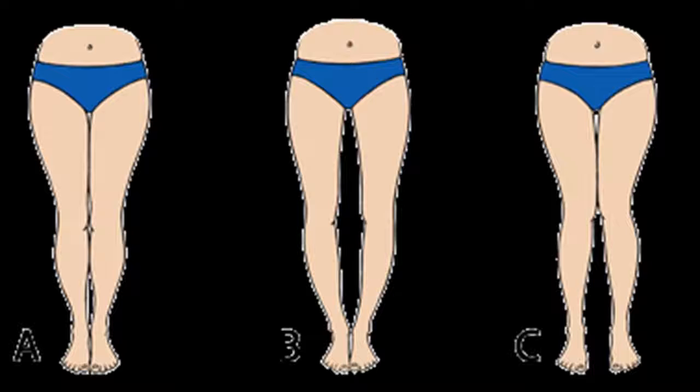Image C — this is known as an X-shaped curvature, or knock knees, because the knees are typically touching when standing, but the ankles are kept apart, which creates a shape that resembles the letter X.